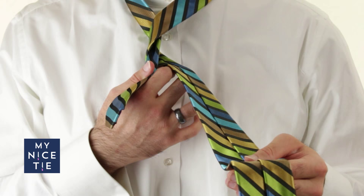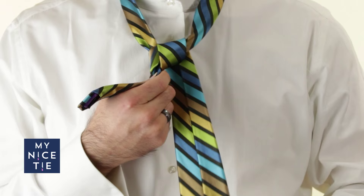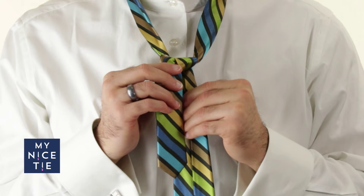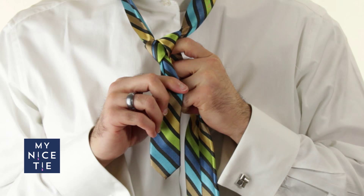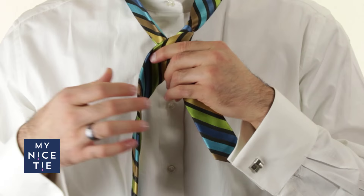Step number four, which is in front, down, and through. I take the wide end, go in front of the knot, down, through the hole between my necktie and my neck. So: in front, down, and through. At this point we have formed the center of the knot, and I like to give it a good triangle shape, tighten it up, and make sure it's going to hold its form for future steps.